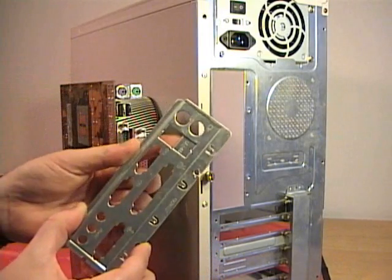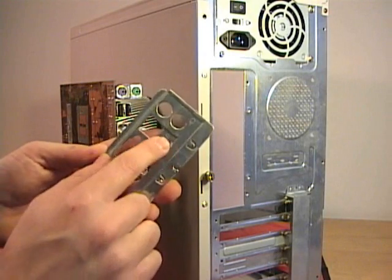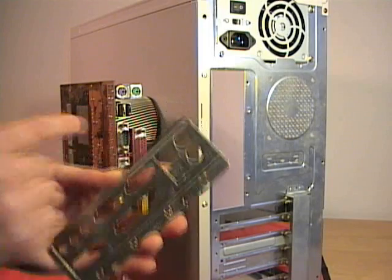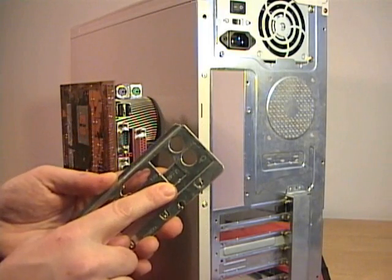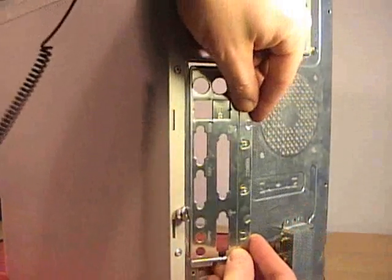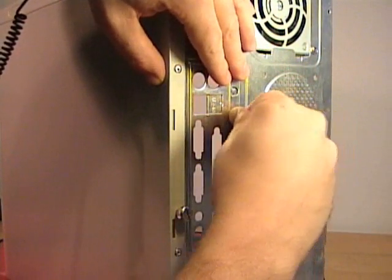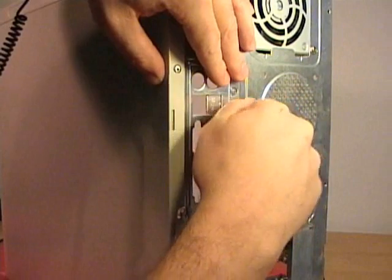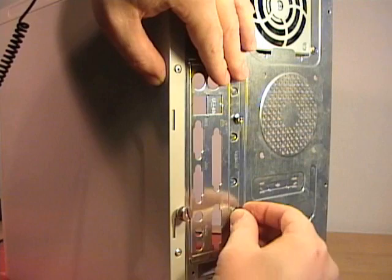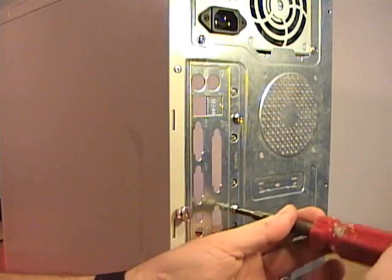Some cases also have punch-outs. This one says RJ45, so if I had an integrated network card, I could punch out this blank and the RJ45 connector on the motherboard could come out the back. Some cases have I/O plates that snap into place; this case has an I/O plate held in by two screws. So I put the plate in place, connect the screws, and then tighten the I/O plate using a screwdriver.